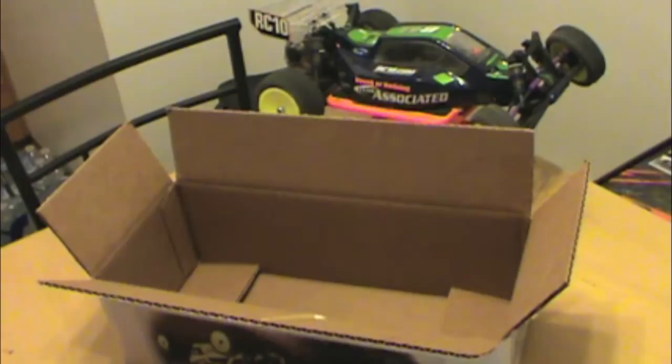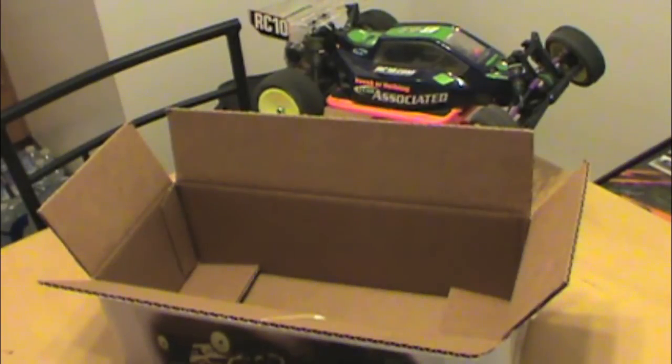Anyways guys, that's it — we're down to an empty box. I'm going to do a build series for this one, starting with the disassembly of the B4. So stay tuned and thanks for watching. I'm super excited to join the XFactory family — I'm not sponsored by them, but thanks for watching. Hit that subscribe button and take it easy.